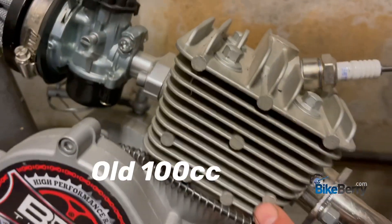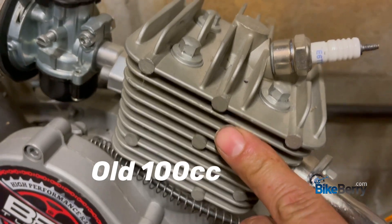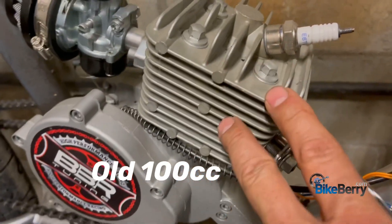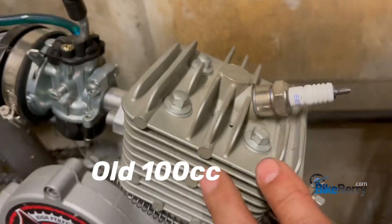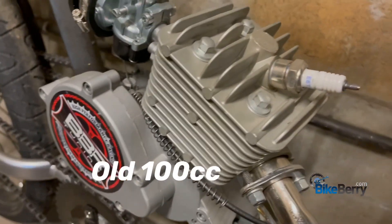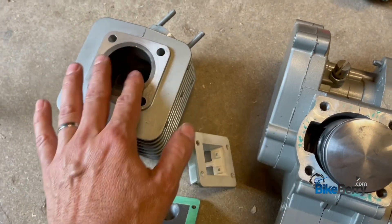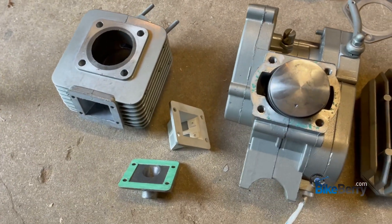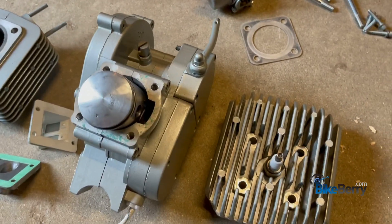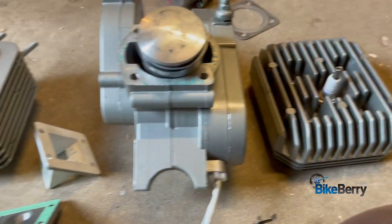Yeah, much better than the old one. Look at that - the old one's a one-piece where the new one's a two-piece. This one ran great, no complaints - it's been a great engine, but the new one is definitely going to beat it with the reed valve and everything. Since I got it apart, I'm going to go ahead and do a little bit of cleanup on it, get it back together, and then the next video will be installing it on the bike and firing it up.